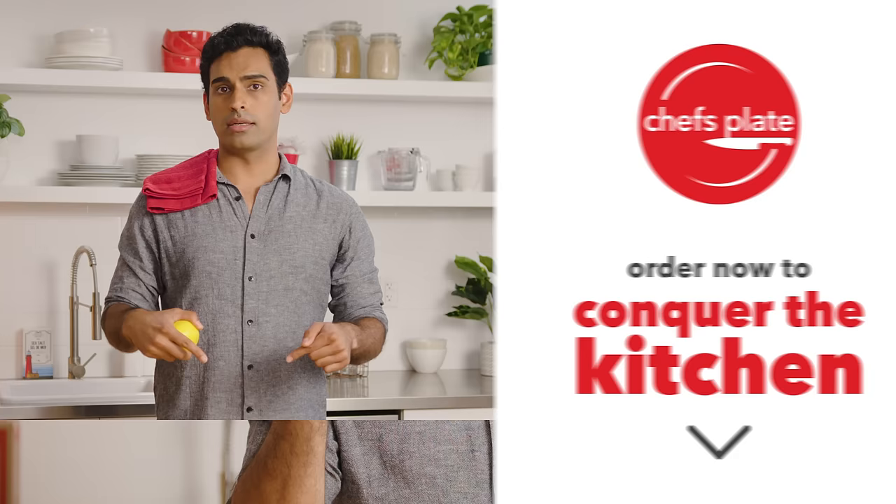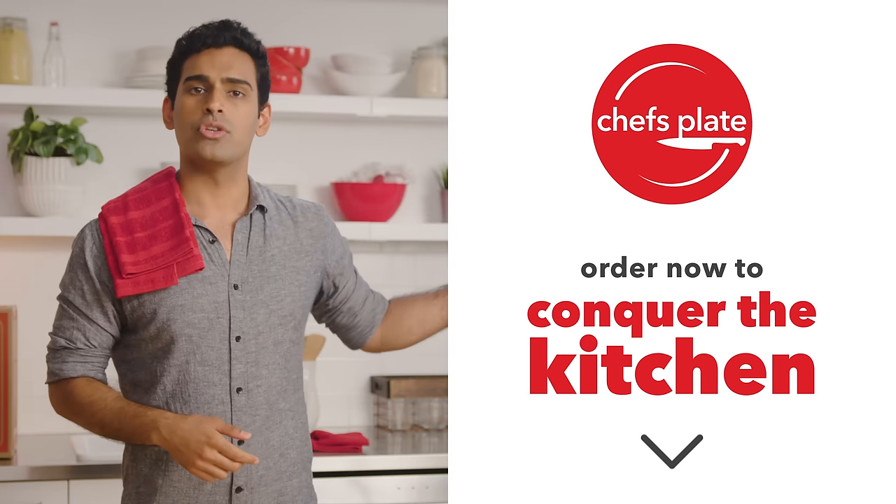Next time we'll talk a little bit more about Chef's Plate and I'll show you how to slice a lemon in half. Hit the 'cook now' button to order Chef's Plate. Make sure you close your fridge too.